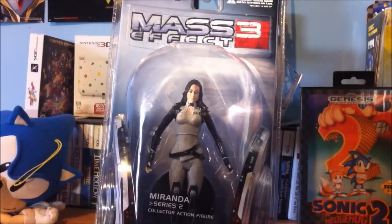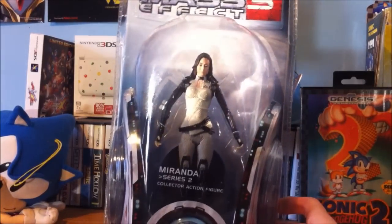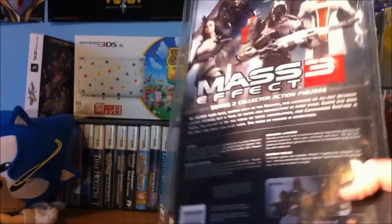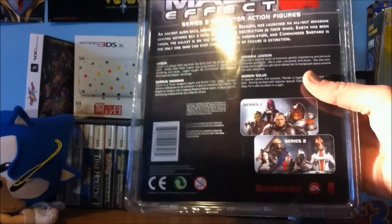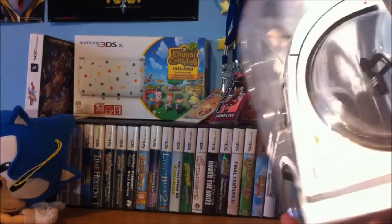Hey there everyone, welcome to my review of a Mass Effect 3 collector's action figure. This is from Series 2 — this is Miranda. In Series 1 they had Commander Shepard and Tali, but in this series they had Legion, Mordin, Garrus, and this one which is Miranda.